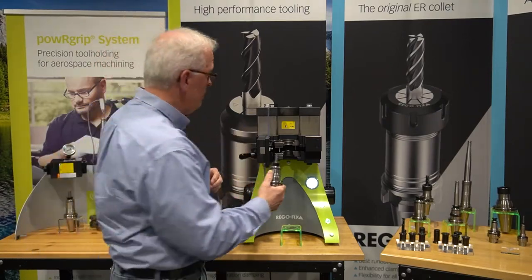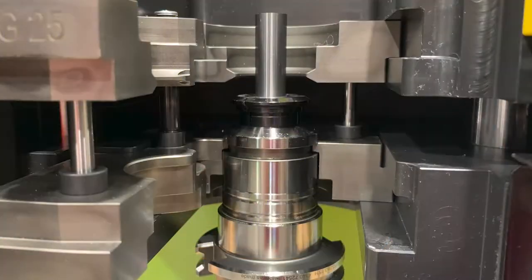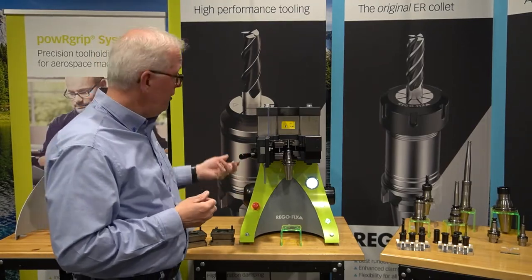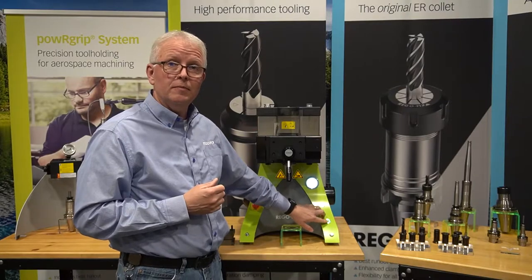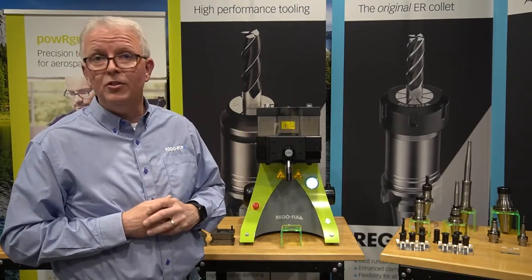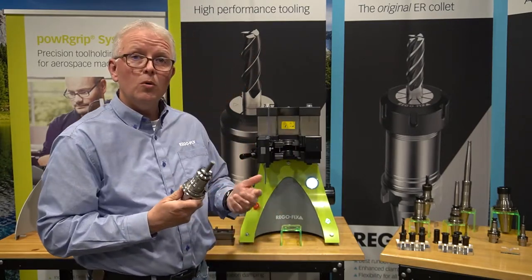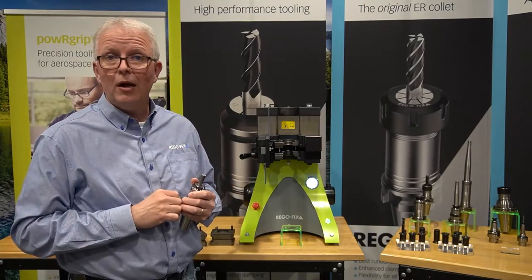Simply put the tool holder on the lip. The die is up above the collet and it's going to come down and press it in with up to nine tons of force. Close the door, latch it, and press the press-in button. This assembly takes between seven and ten seconds, and in this case we are applying six tons of force for our PG-25 collar. It's done — I can now remove the tool holder and go straight to my tooling cart or CNC machine for operation.